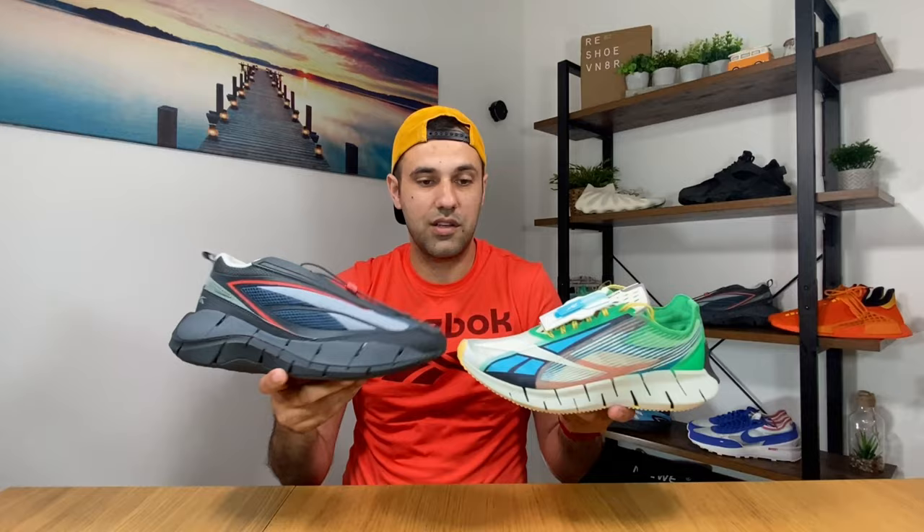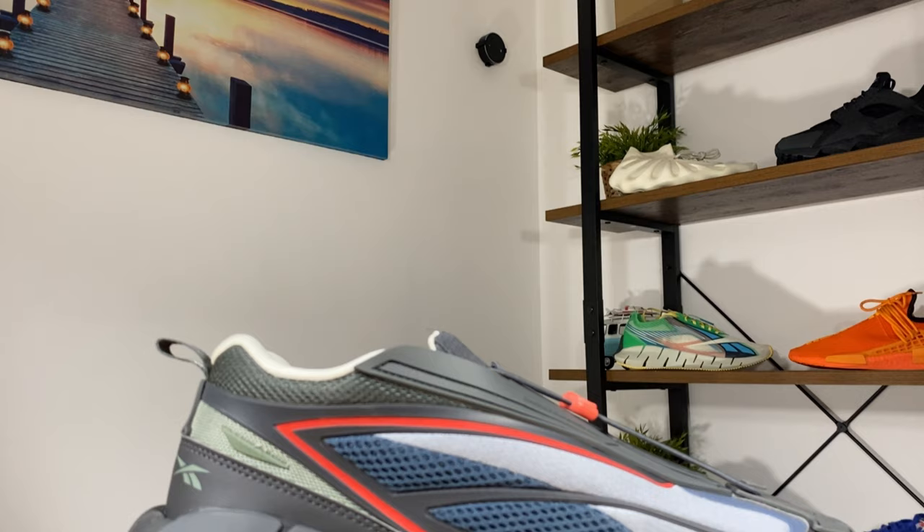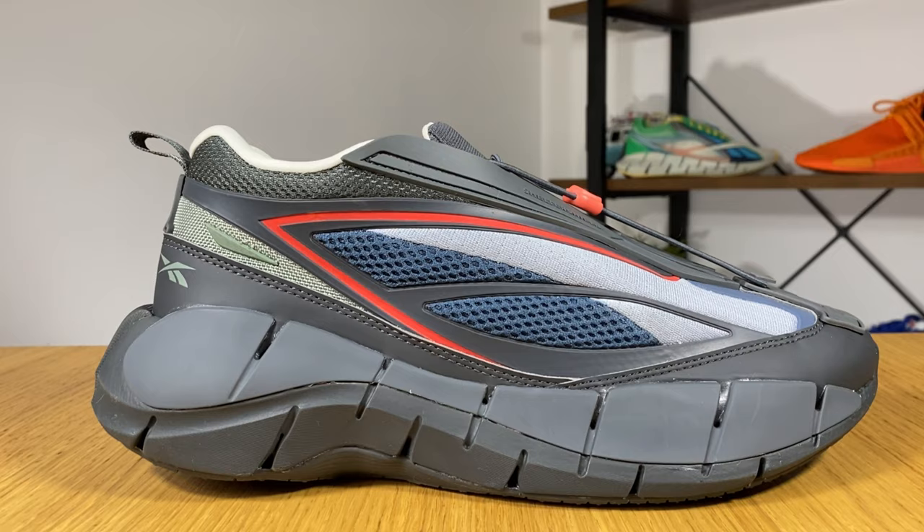I'm not entirely sure why they decided to keep the same name when they are so different. So let's go ahead and see what materials we have on this back-to-the-future shoe. As you can see we have a lot of rubberized material, and we also have some mesh, so I would think that this shoe is quite breathable.